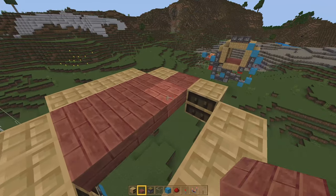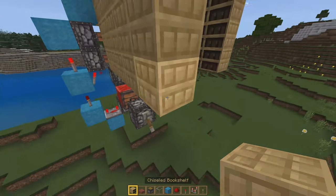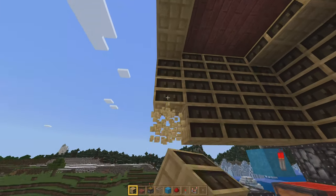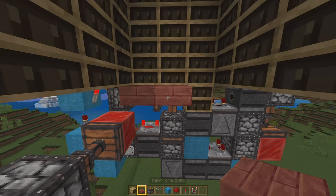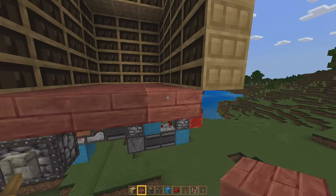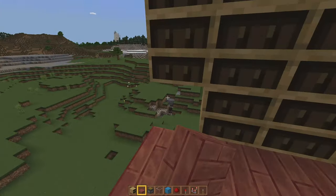For the roof and the floor, make sure you are placing things along the sides of the chiseled bookshelves. The chiseled bookshelves won't let you place anything directly on top of them — they're expecting bookshelves. Same on the floor: you need to make sure that you are feeding that into another solid block of some kind. It just can't be the chiseled bookshelf itself.